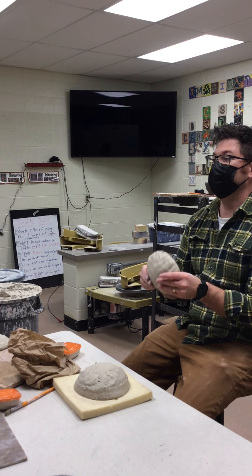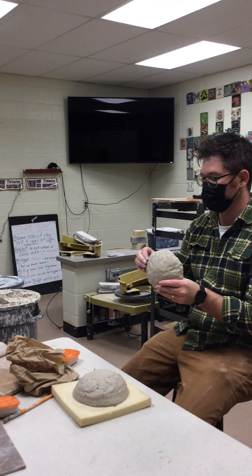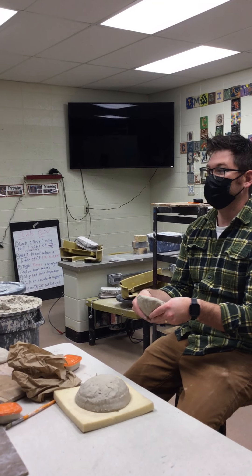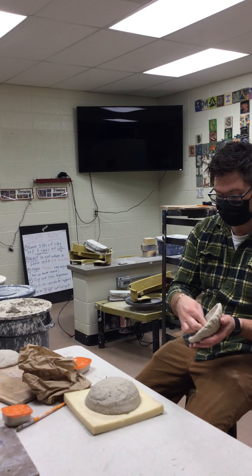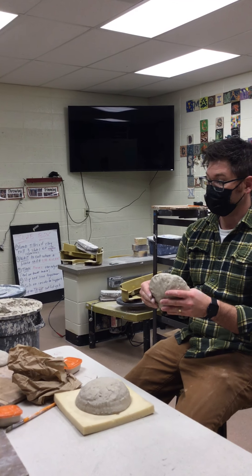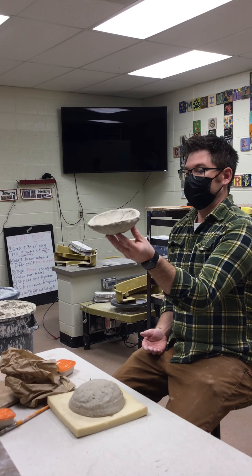I'll leave these out so you guys can feel them — they're like perfect, they're cheese hard. They hold their form, they're not wiggly, but they're definitely still pliable. It will move if I want it to; I can still push the clay around.